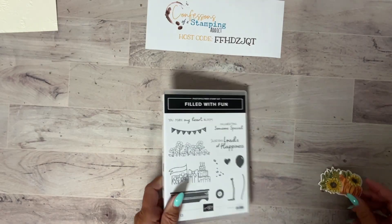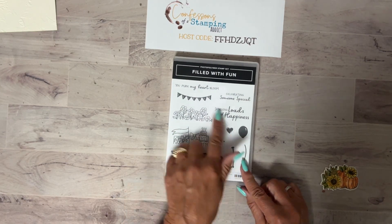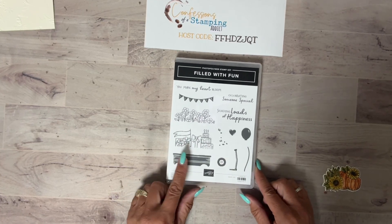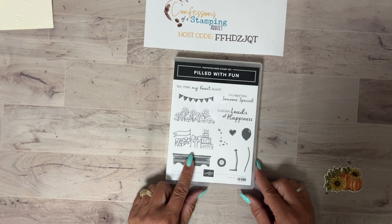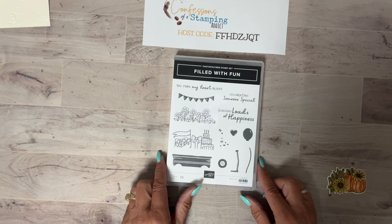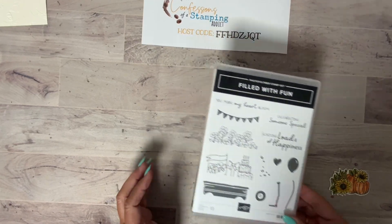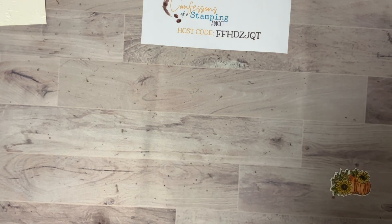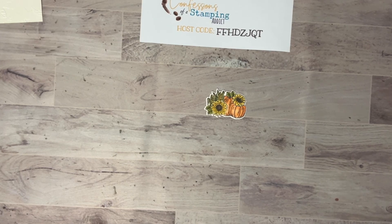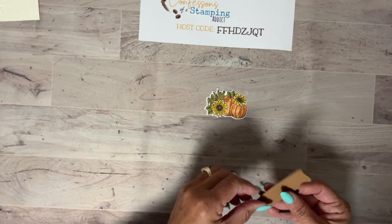The second product I'm going to bring in is Filled with Fun — but just the dies. I'm not going to use the stamp set because I'm using the pumpkins. I want to show you what this comes with; you cannot find it in the catalog because it's an online exclusive. When you go to the website, just go to the search area and type in 'online exclusives.' Here are our pumpkins, and I'll show you all the pieces cut out using the Filled with Fun dies.